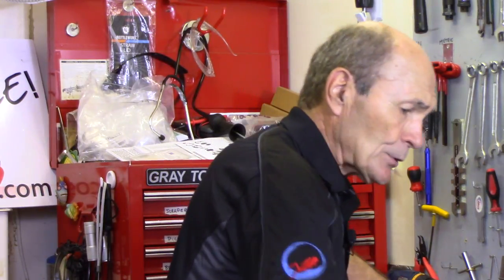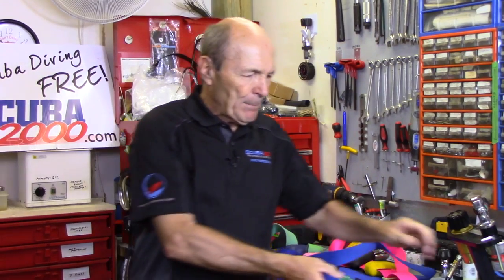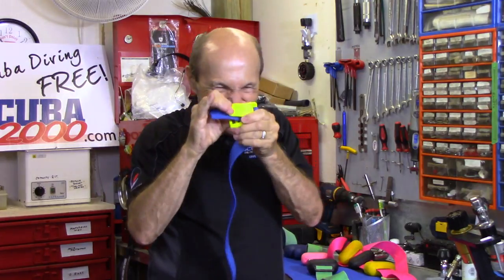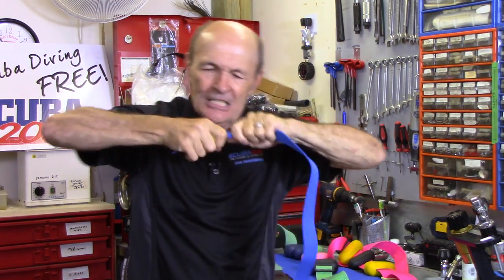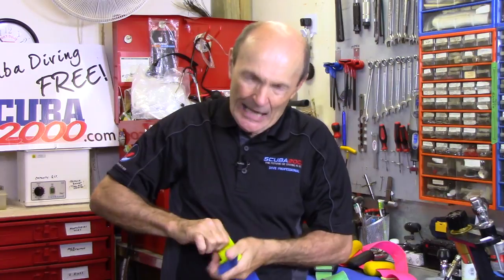The first thing to understand is that there are different ways to do this, and to some extent how it's done will depend on your buckle. A weight belt buckle works because you have a buckle and the loose end of the belt goes into it, then this cam flap snaps down hard on it. There's a cam in here — the harder you pull, the tighter it gets. As you pull, the buckle jams down tighter and tighter. It can't come off. It's called a cam action buckle.